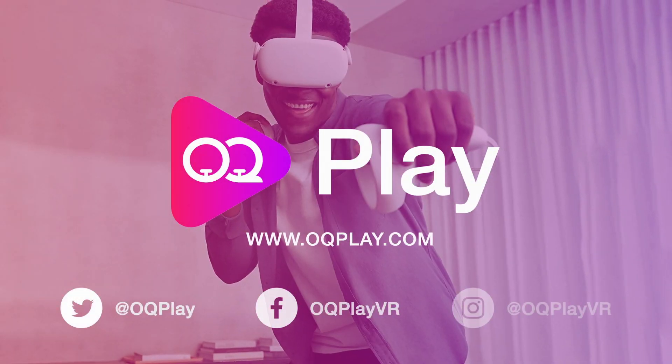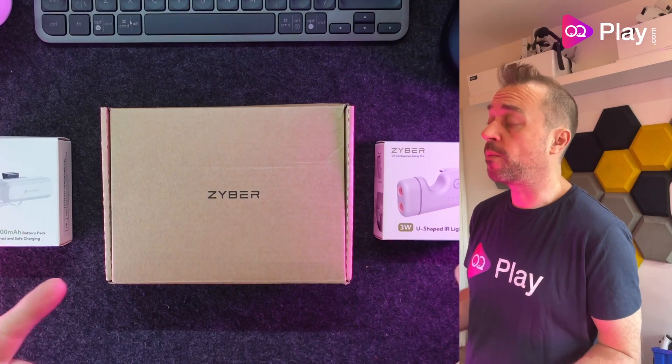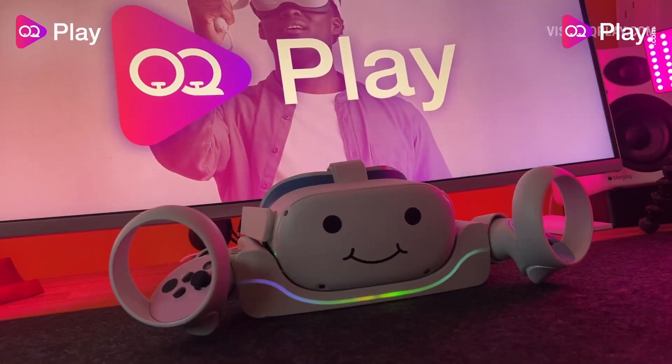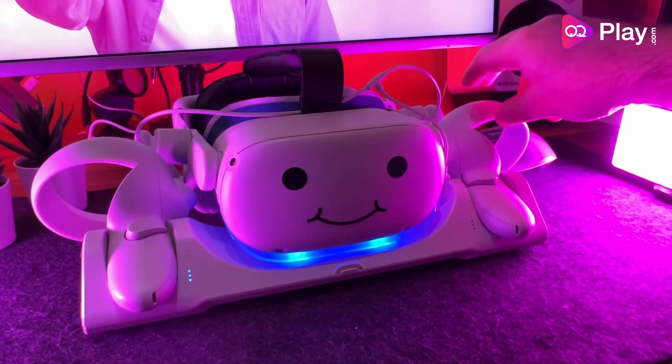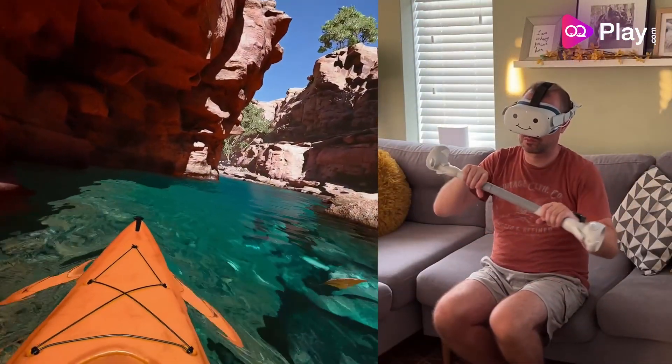Hi, it's Anthony from oqplay.com and today we're checking out some products from Zyber VR. They make a number of accessories that I've already covered — I've done a dock from them and also a golf club accessory. All great products, good build quality, good company.